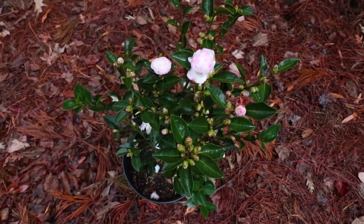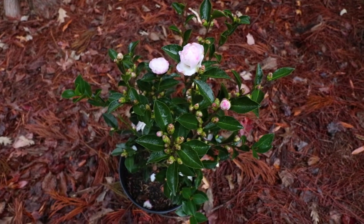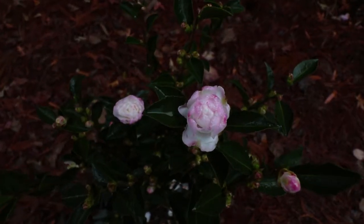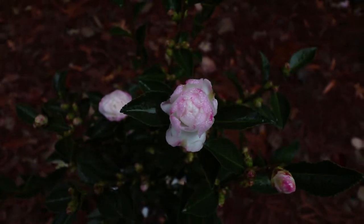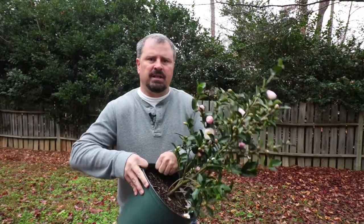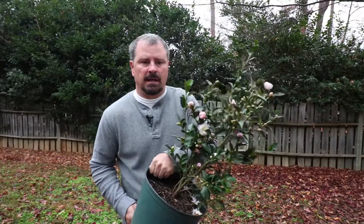The flower buds that are close to opening will get damaged if temperatures are down in the low 20s or upper teens, but the ones that are still tight will stay viable as long as it warms up in a reasonable amount of time. Here's a better representation of the flower — an absolutely perfect little double flower that's white with pink edges. In terms of planting camellias, I've linked videos below for planting them either in clay soils or in sandier soils. Just follow those instructions and you should be fine.